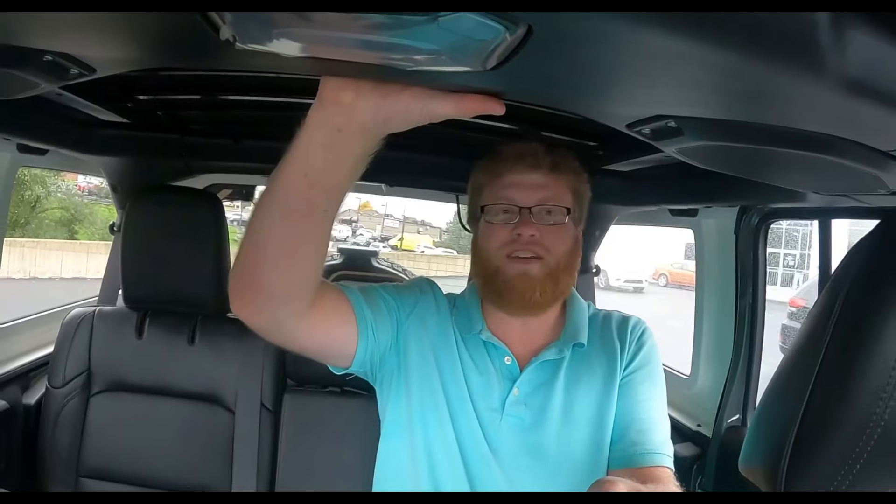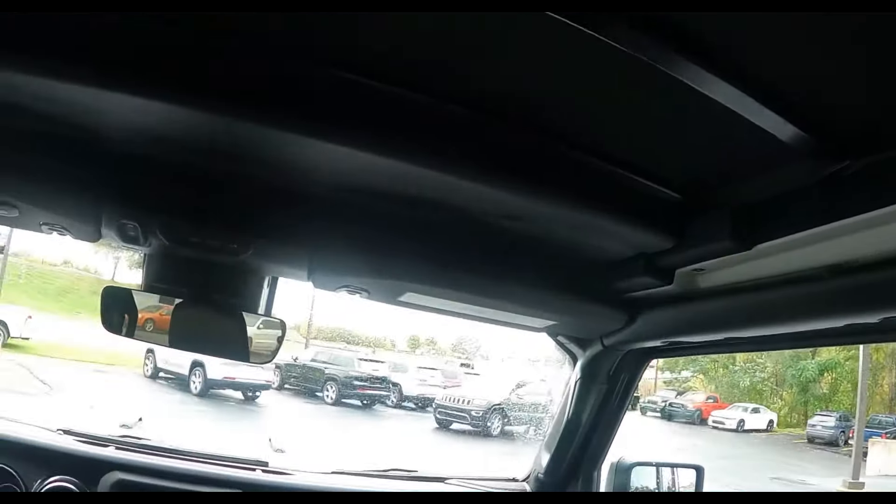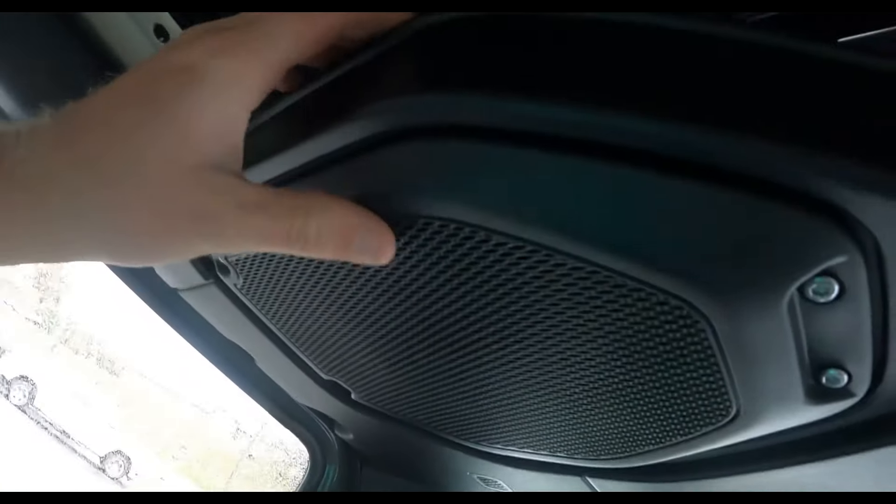Lots of headroom back here, and it's actually really cool. The roof sits above the rest of the frame with all these cross members and beams going everywhere, plus a sub-roof that goes around. It's also worth mentioning these speakers, which are right in the roof rails. The seats are really comfortable and hold you nicely — even back here.